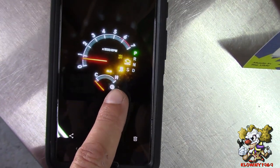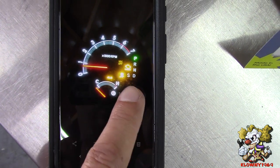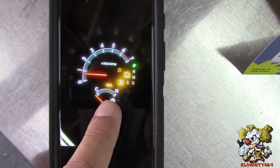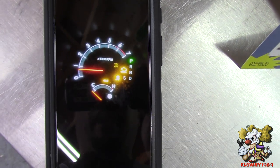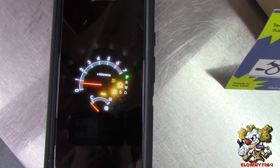Limp mode — I took a picture here of what it looks like. All the lights go up: you have the check engine light, you have the traction control light and the four wheel drive light. So that's what it looks like when it's in limp mode.